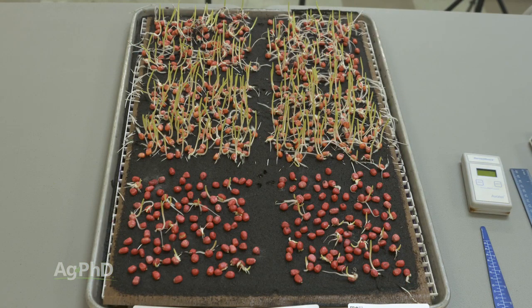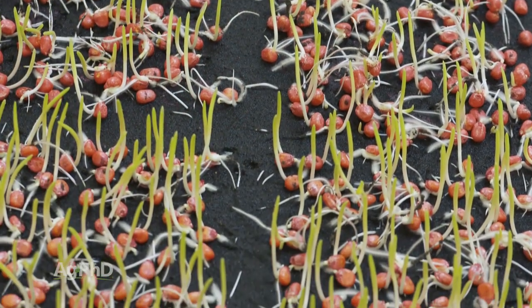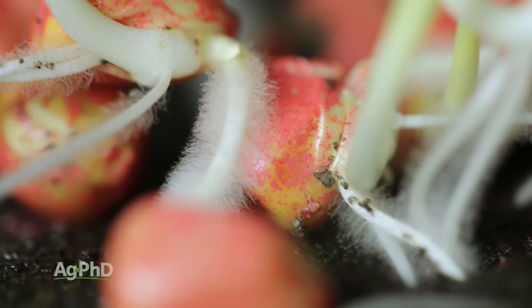Then they'll warm things up for somewhere between 2 to 4 days — this varies a little bit lab to lab — somewhere in the 70 to 80 degree Fahrenheit range. So really warm and ideal conditions for a few days. How did that seed survive being in a cold and wet environment for quite a while?